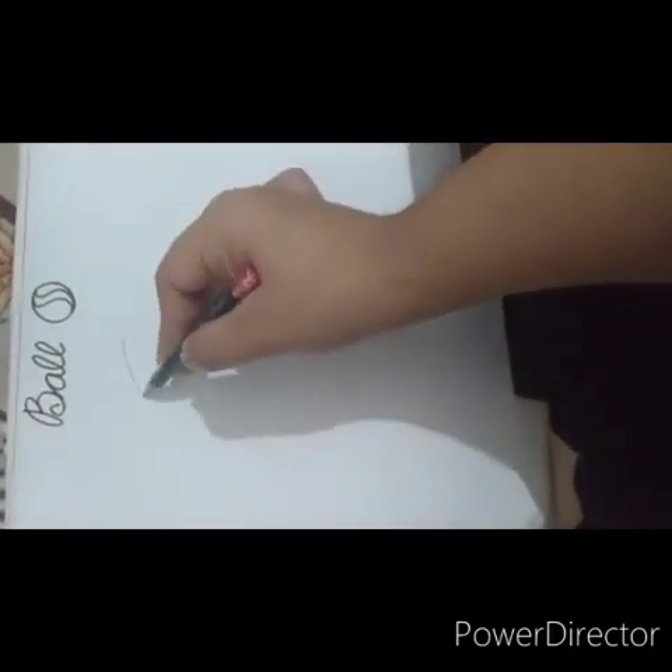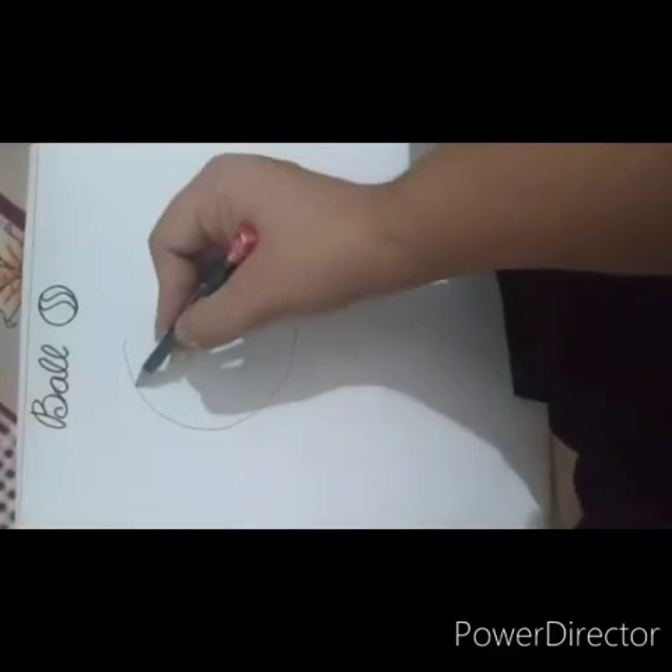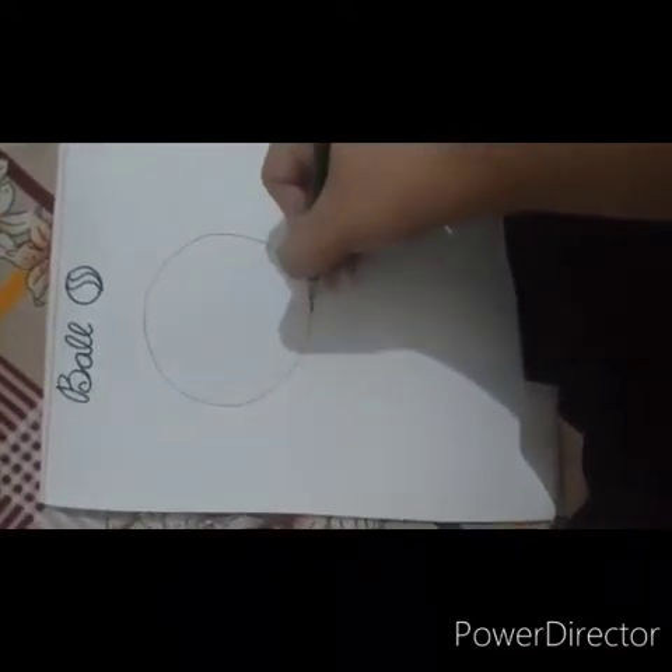So children, we will start by drawing a C — a very big C. Now we will join both the corners in a circular motion. Now you have made a circle.